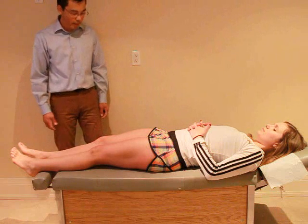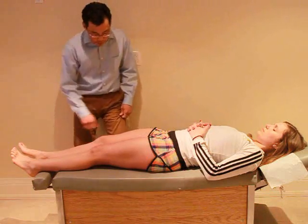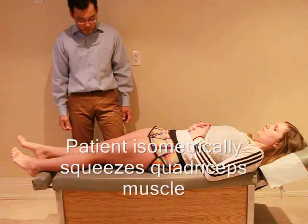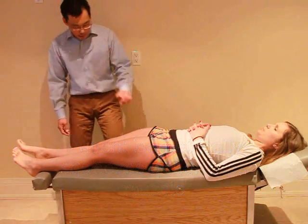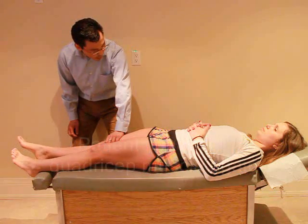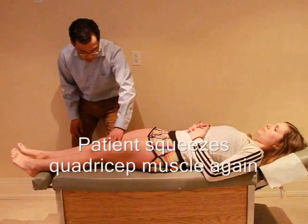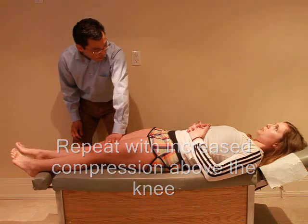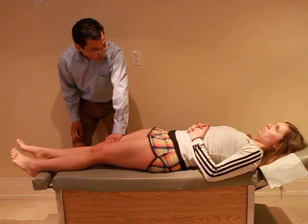Now I'd just like to test your kneecap. For this test, all I want you to do is actually just squeeze your quadricep muscle in the thigh — so just squeeze it. Any pain with that? No. Okay, so just relax. Now if I put my hand here and you try to squeeze again — any pain? No. Okay, and relax. Now I'm just going to put a little more pressure. Any pain? No. Okay, good.